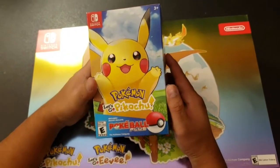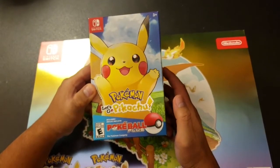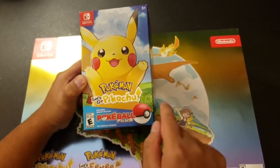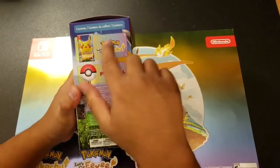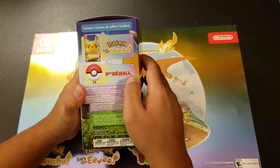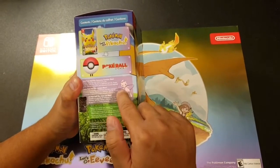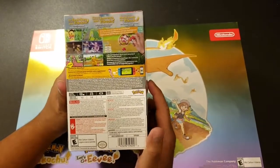Hey, what's going on YouTube! Today we're doing an unboxing of Pokemon Let's Go Pikachu — the Pokeball Plus edition. In the box is the Pokemon Let's Go Pikachu game and the Pokeball Plus included. Here's the back of it.